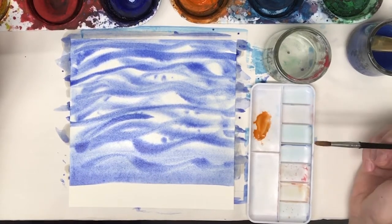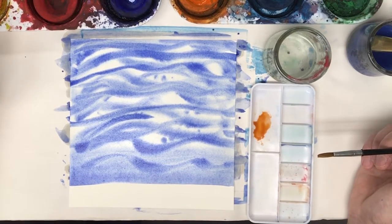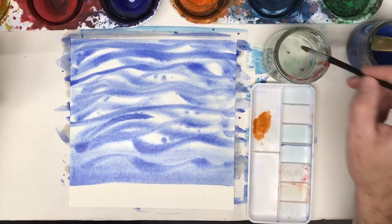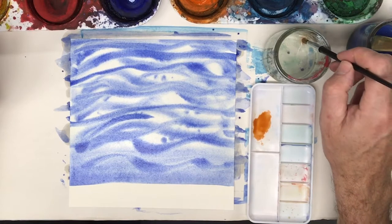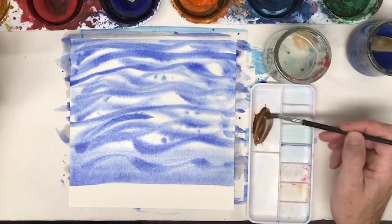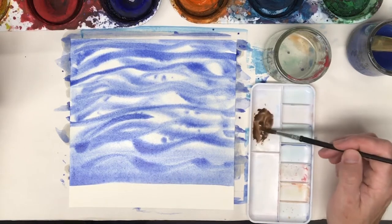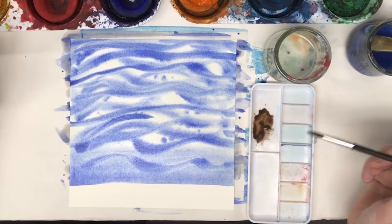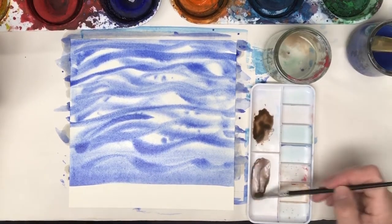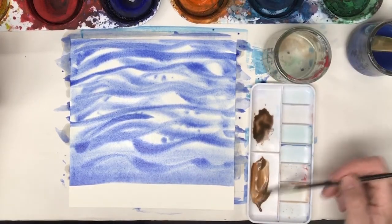That's way too orange. I want to make it a little bit more brown. An easy way to make it brown is to add the opposite of orange — the complementary color is blue. So I'm going to add some blue to this. You can see that creates brown, but it's a very dark brown. This will dry lighter than it looks here, so to make it less dark I'm going to add water to it. This is called a wash, and I'll have my light-colored sand.